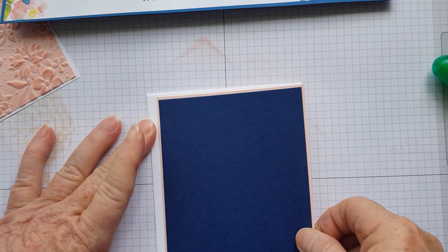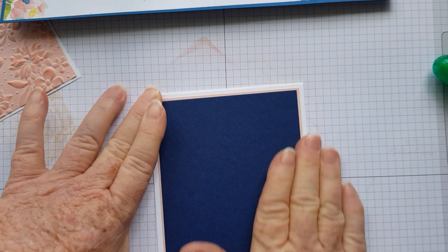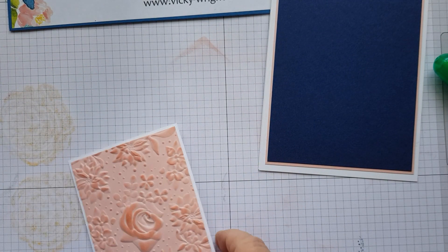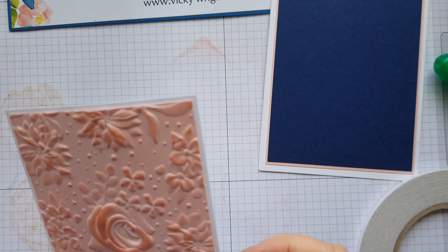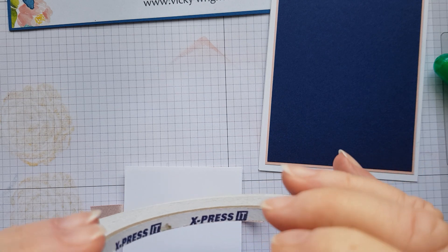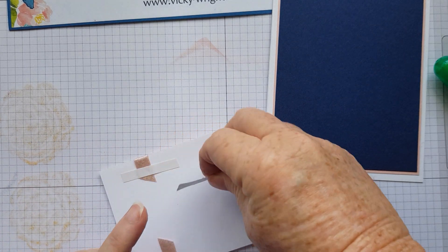In this case, I've left about a quarter of an inch, maybe a little bit less, around the outside of the Whisper White showing. I thought I had the Tear and Tape, so what I'm going to do is just wrap that around onto my card like that, and I'm just going to grab a piece of tape. That's going to be like that.